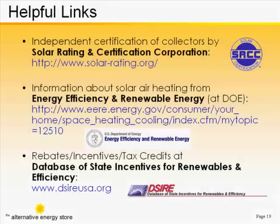The SRCC, the Solar Rating and Certification Corporation, has online ratings in PDF format that you can view at any time. They update them regularly — in fact, almost every month I've seen new rating pages go up.